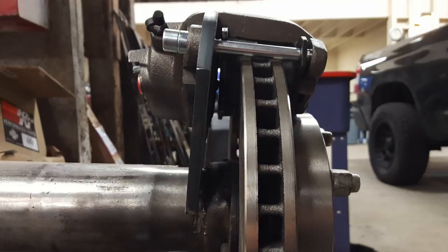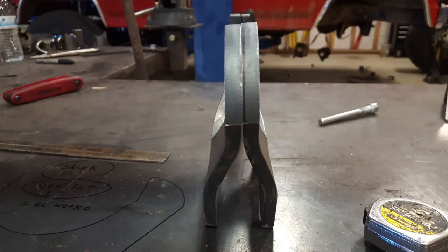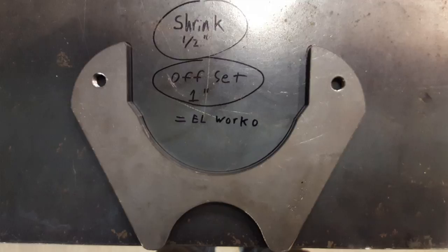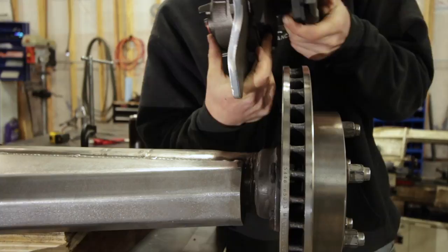So this is what I came up with — I put two bends in each bracket. They both made up really well, matching each other just like a mirror. I used a little brake here at Rock and Road to bend them, offsetting them about one inch. Now that the rotor is back in place, you can get an idea of where it's going with that jog in the bracket.